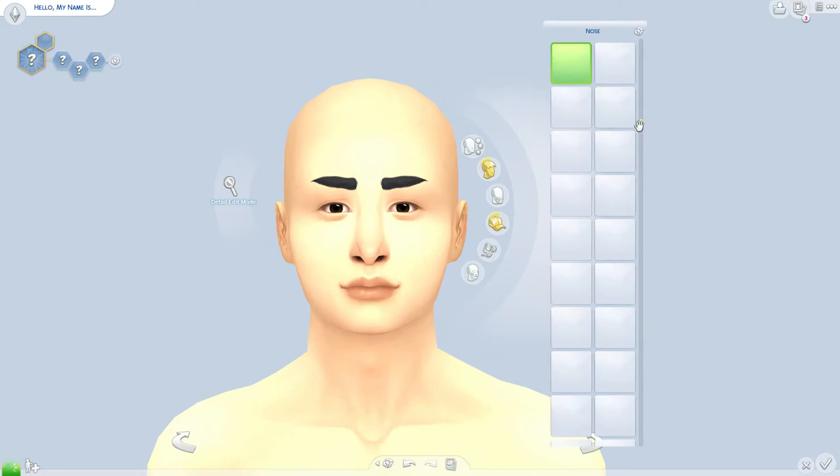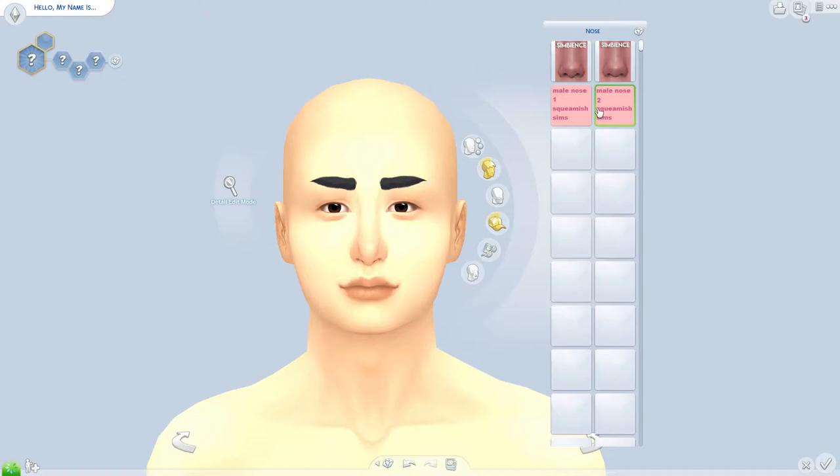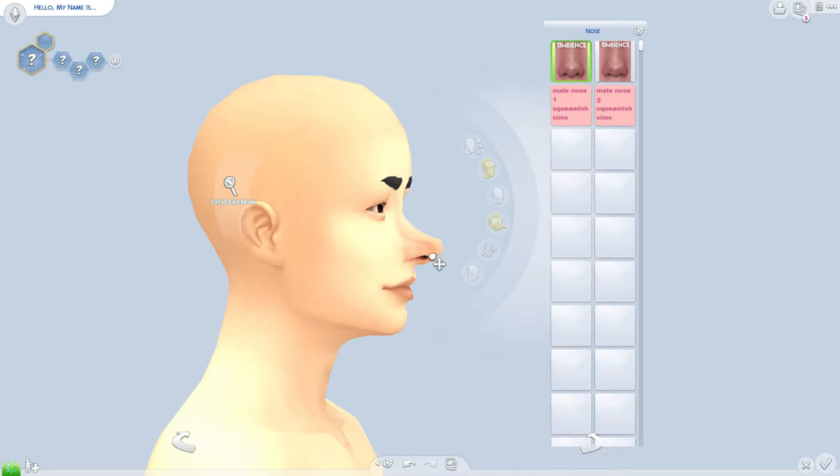Next I usually go to my custom content nose filters. I love my nose filter so much. I'm going to use one I don't use as often. Then I like to pull the nose in because I don't want it poking out — like Pinocchio vibes. I like to make the nose a little more pulled in like that.